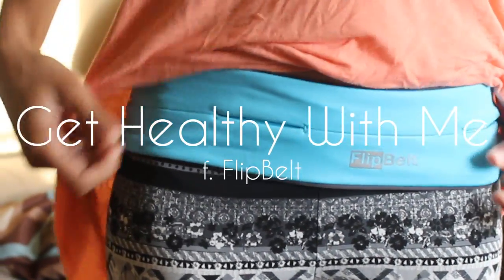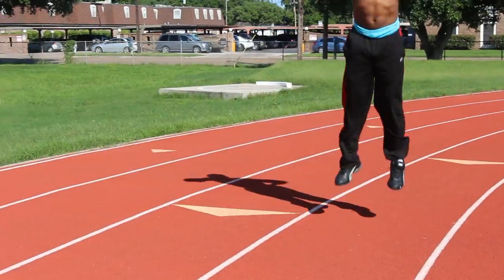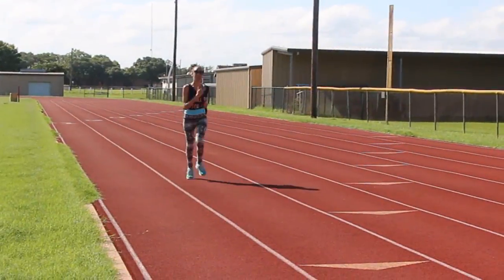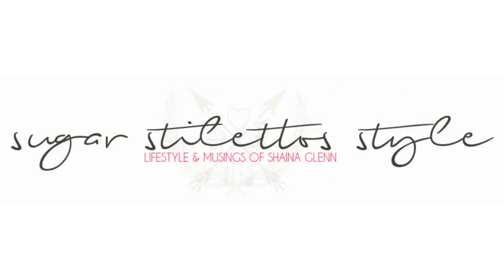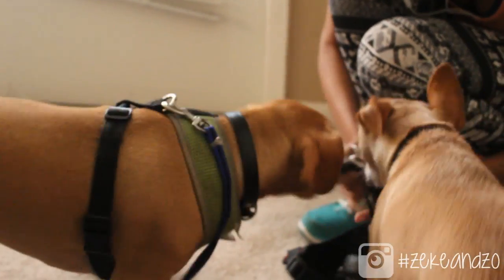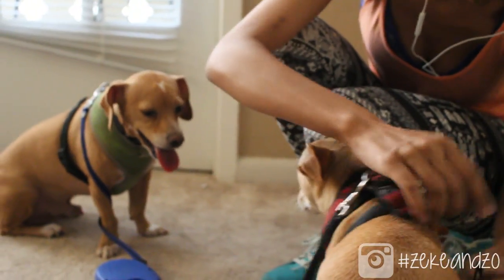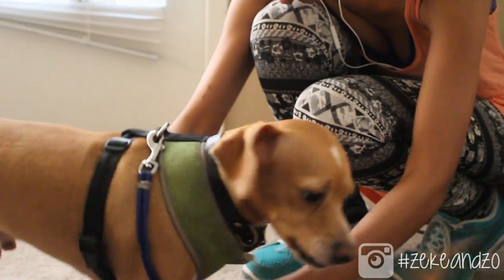Hey guys, it's Shayna and it's time to get healthy with me. So if you follow me anywhere on social media you know that I have these adorable little puppies also known as the hooligans. Their names are Zeke and Zoe and they are very high energy little puppies. So to kind of help them out with that I do take them on walks several times a week.